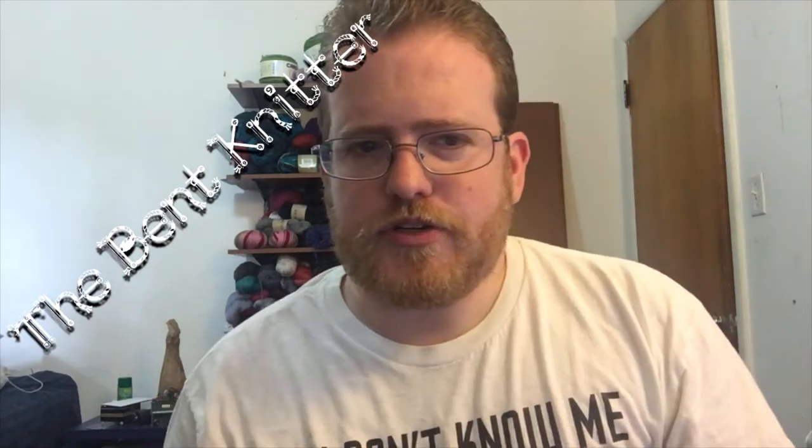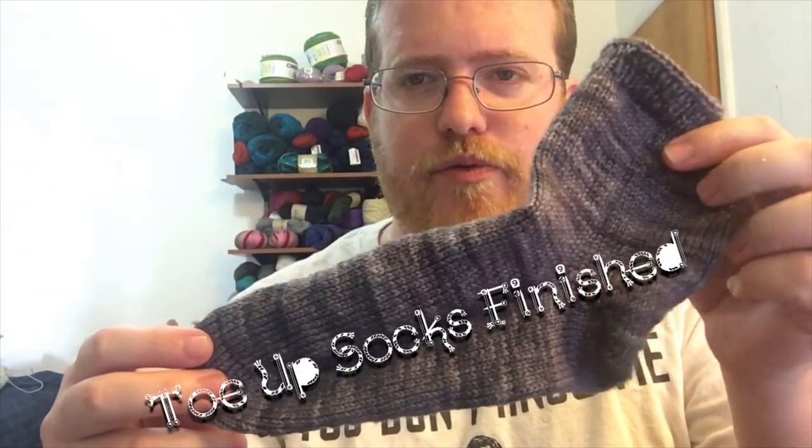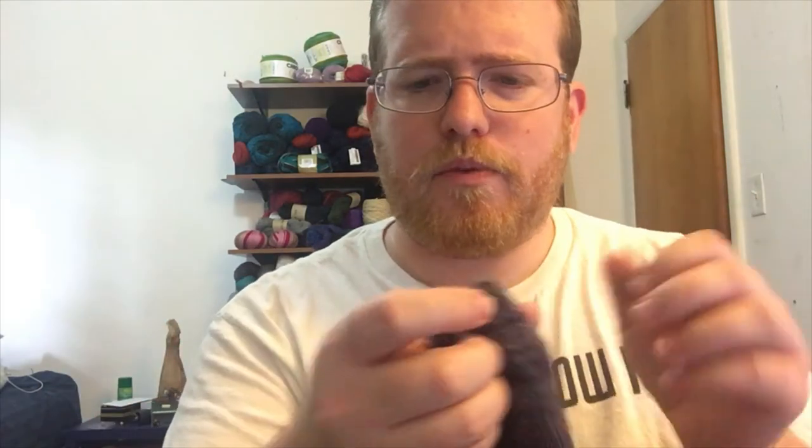Hi everyone, welcome back, it's The Bent Knitter. I was able to do my toe-up socks and they came out really nicely. Here's one — they're obviously the same. I'm not sure what the little gap is in the front.